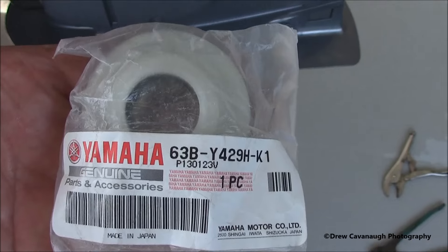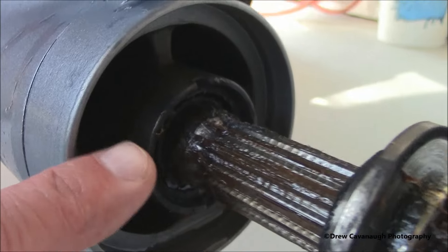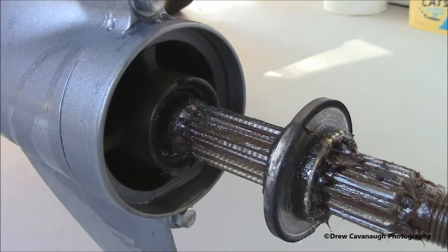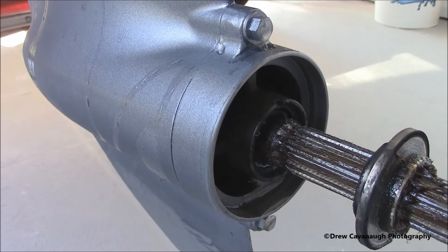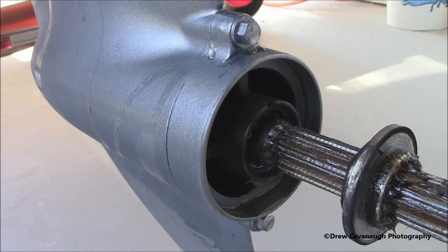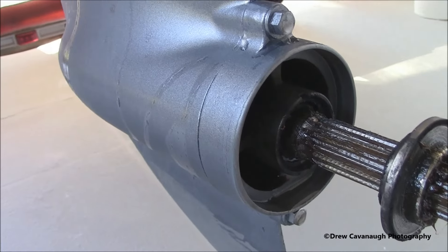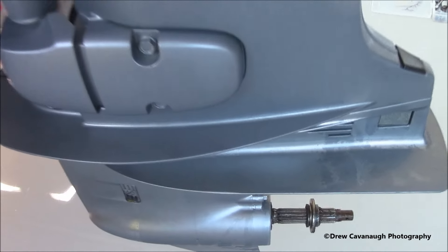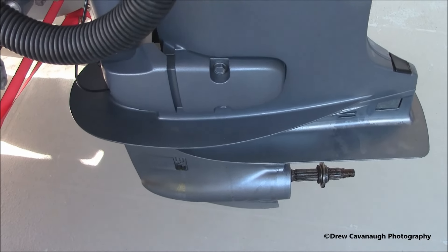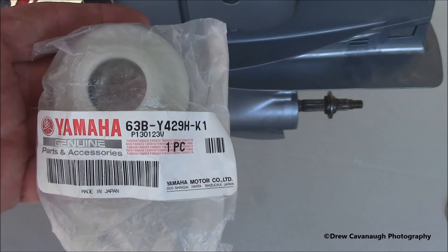It's either this seal or it's the lower unit seal right here in the prop shaft, which you really can't see. If it's that one, the best way to find out which seal it is is to take it to an authorized marine dealer and have them do a pressure test, putting 15 PSI in there. They put it under water and can see where the air is coming out — just like what they do with a tire. I've determined mine's on the top, underneath the impeller, so I'm going to go ahead and do the impeller. It's been about a year since I did it last, and as I'm doing the impeller, I'm going to go ahead and do the water pump housing here.